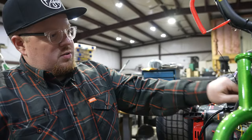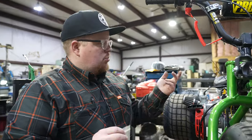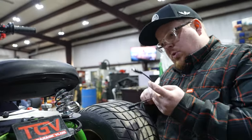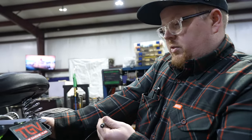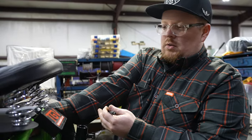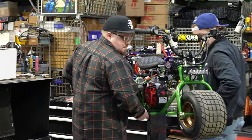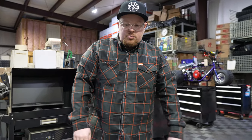We got the ignition wires all ran and hooked up the switch. Now we're getting ready to wire in the switch, put power to it, and go launch. We're putting in our power adapter — it's a Y-splitter so we can use launch control and our headlight. We just got the launch control party box installed on the trike. Pretty clean install, went pretty easy.